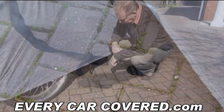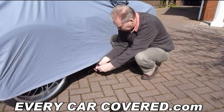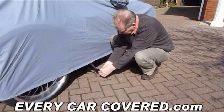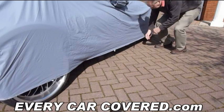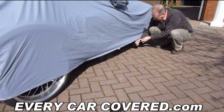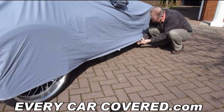Once connected, place the strap under the vehicle and re-attach to the other side. Simply click and pull the tension very slightly, not too tight. Then walk to the other connector and simply connect that the same way — again, tension but not too tight.